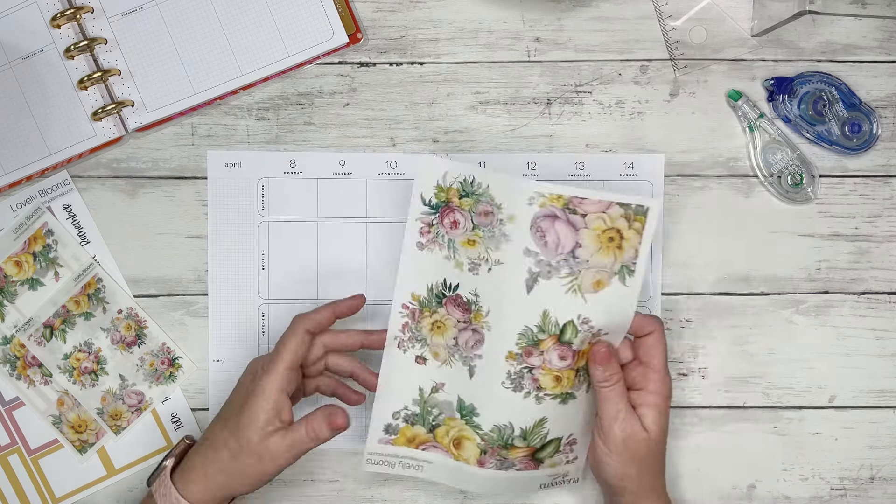I'm going to be using Lovely Blooms. These are some new florals available in my shop — 30% off with the code APRIL in all capital letters and the number 30.